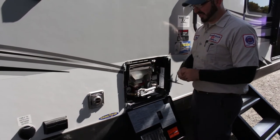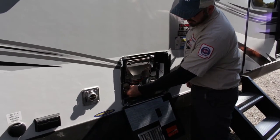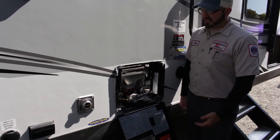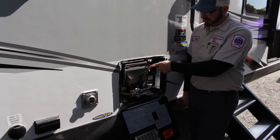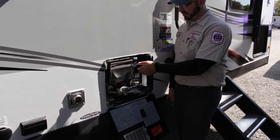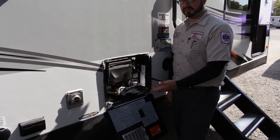They do have a drain plug — a 15/16 socket, just a plastic drain plug that goes in underneath. Make sure water is in the tank before you ever turn it on. A good way to check is the pressure-temperature valve up here — if you pull this tab up and water comes out, the water level is up to the top and it's full. Right now nothing comes out, so it's empty. To fill it, connect to your water source, turn on the water, and open up a hot faucet inside. Once solid water is coming out, you know the hot tank is full.